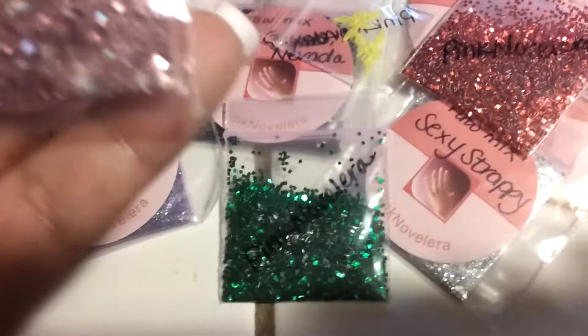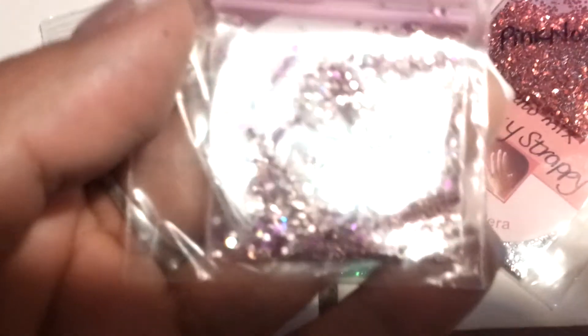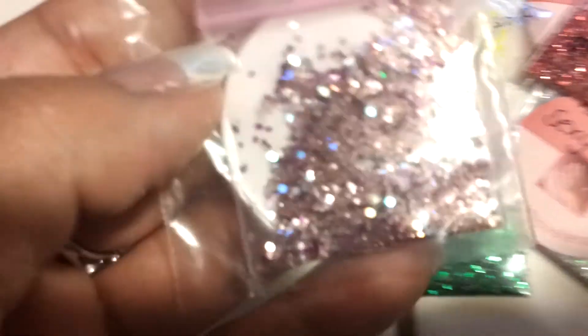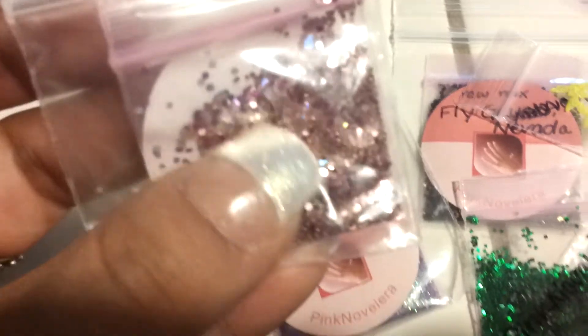So overall, I really like her products. I think they're very nice and you can mix them with any acrylic powder. I've used this one and I made my own little creation with pink clear acrylic, and it came out really nice.